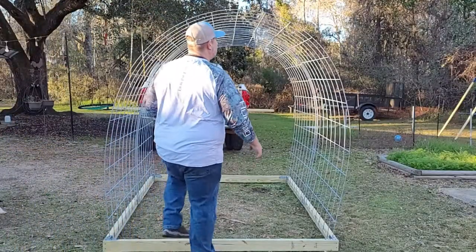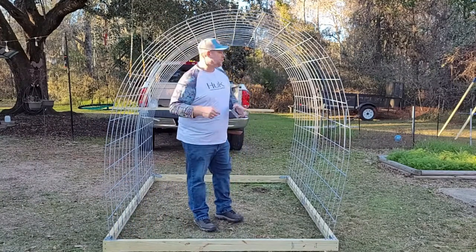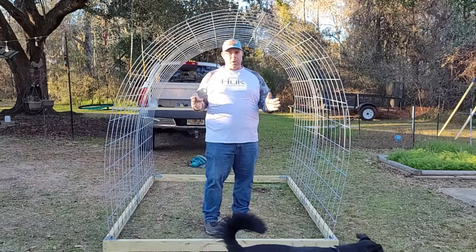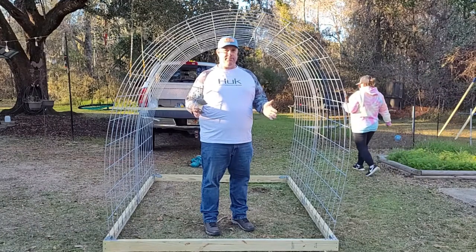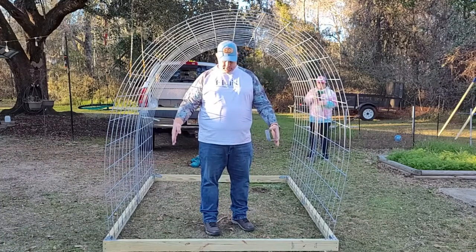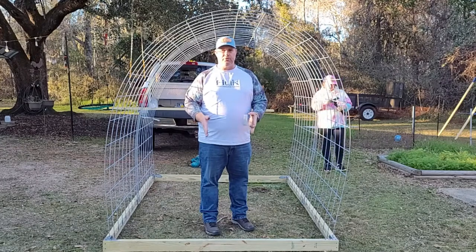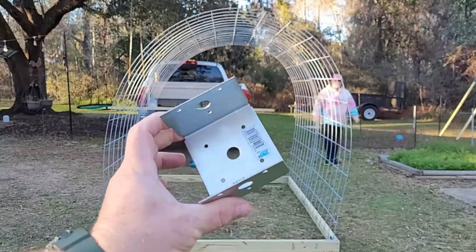You're going to run two supports front and back. How wide you have these supports in the front is going to determine how wide your door is, so keep that into consideration. You can put it close to the end or closer in — the closer you put them together the smaller your door is going to be.